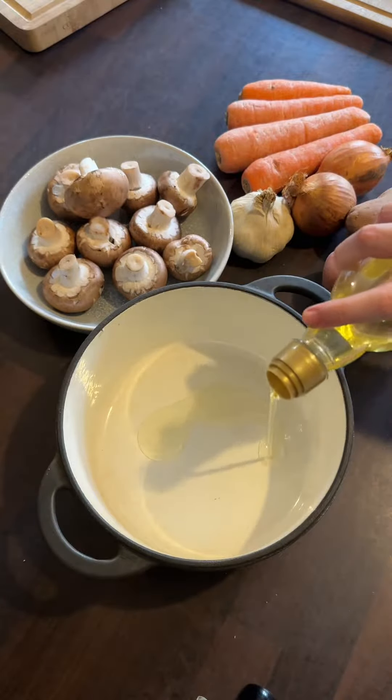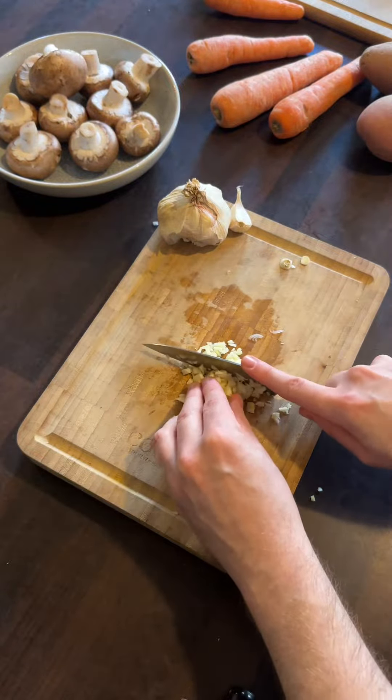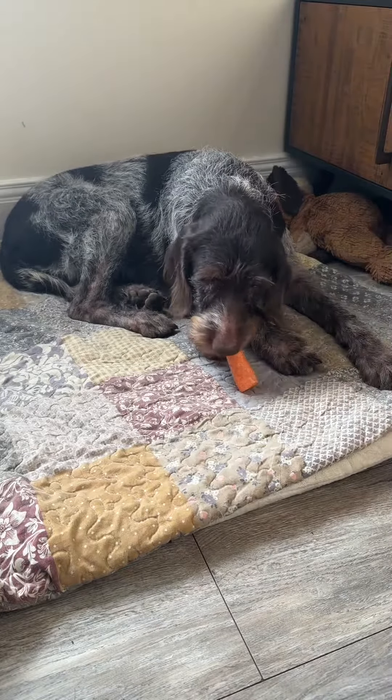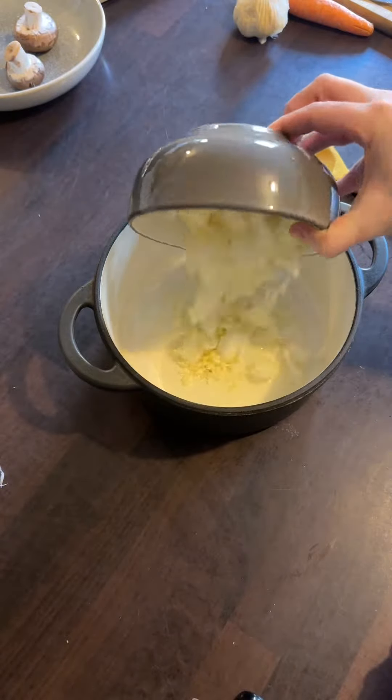We're looking at some very basic household ingredients for this stew — keeping it simple and quick. We have olive oil, onion, garlic, potatoes, mushrooms, carrots — not forgetting to pay the carrot tax of course.